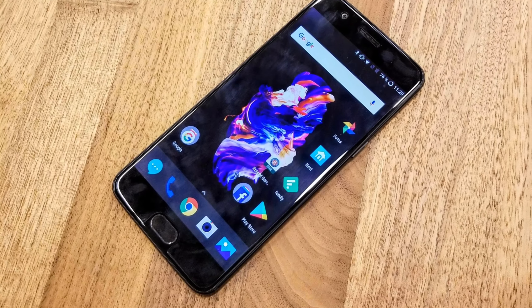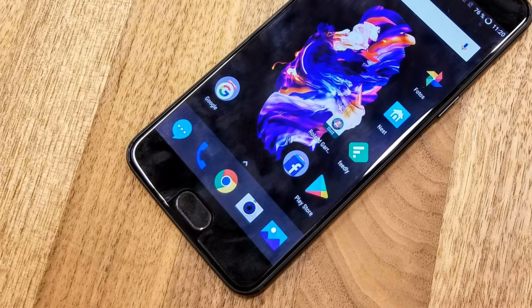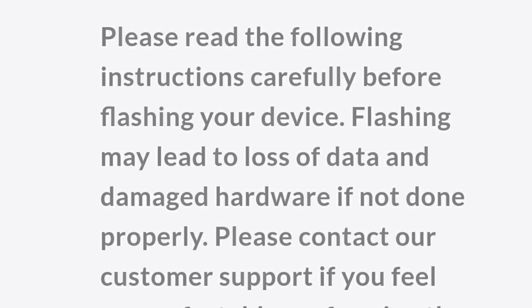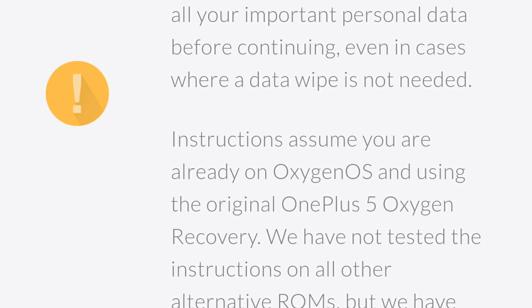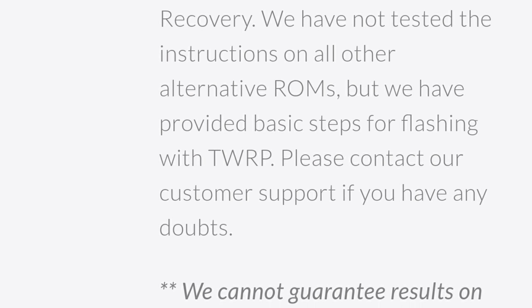The latest build comes with a lot of bug fixes, system improvements, and some new features. As this is not an OTA update, you'll have to flash the ROM manually on your device, which means it involves data loss. So you better take a backup of all your data before you do this. The OnePlus website has all the instructions in a detailed manner and you can download the ROM from that link.